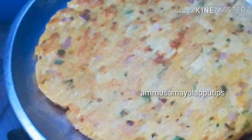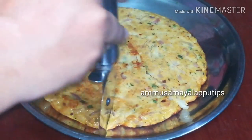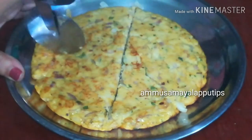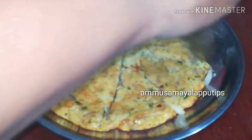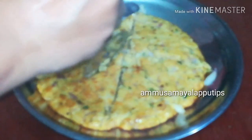We will cut it with a knife. We have a super hot potato egg pizza. We have to add the ingredients so you can add the flavor. We are doing it at the same time, so let's try it.